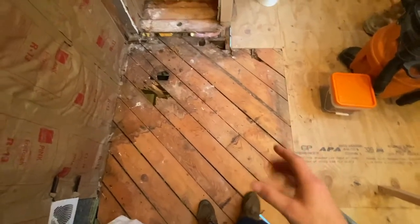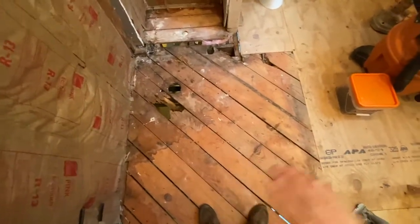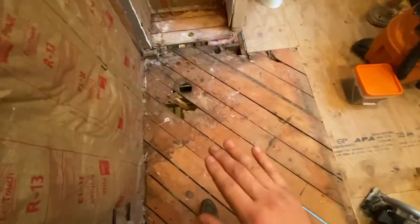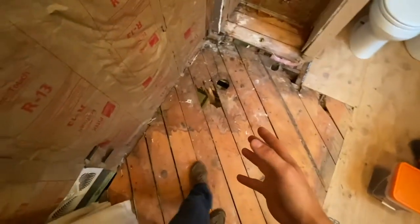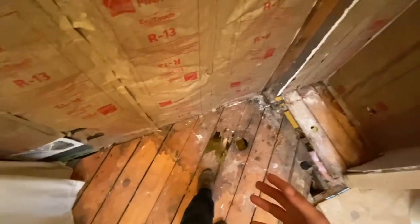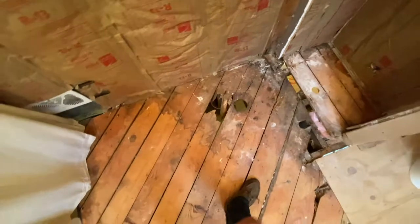So here's the bathroom floor. I tore up the subfloor that was in the old bathroom right here. I wanted to make sure everything was level and put subfloor over everything, and I found that this floor had been rotted out. Instead of fixing this, they just put a new subfloor over top and forgot about it. I don't want to do that — I don't like having this underneath the new construction, so I'm going to be tearing this all out.